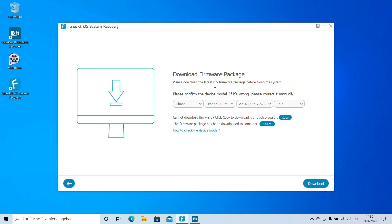Now you'll see the firmware download screen. You need to download the latest iOS firmware package before fixing the system. Confirm the device model — if it's wrong, correct it manually. In this case it's an iPhone 11 Pro. You can see the serial number listed, and you can verify your device model on the back of your device or on the bottom area. The iOS version here is 14.6. Click Download to get the firmware.